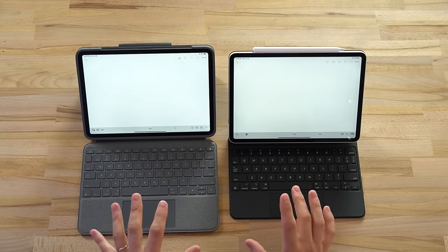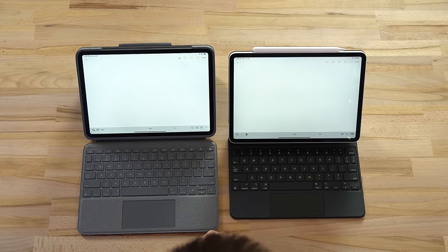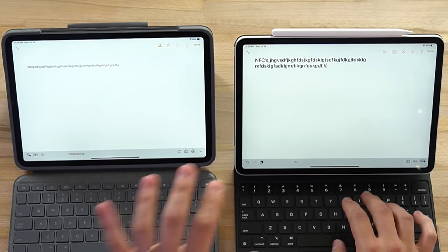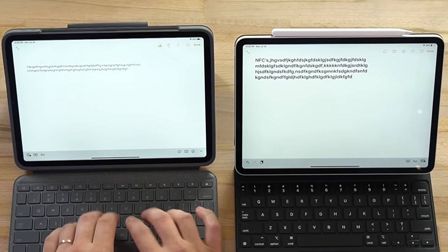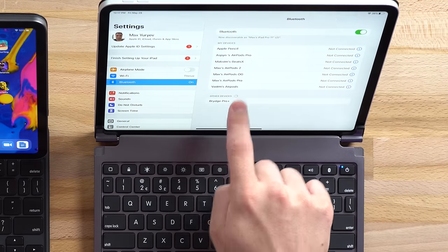Now moving into the keyboards and trackpads - there's one reason why these two keyboard cases are the best on the market for the iPad Pro: the smart connector. Basically every other keyboard case does not have access to it; only Apple and Logitech have access. The major advantage is that the keyboard and trackpad are hardwired to the iPad Pro, so you get no lag, no Bluetooth issues, and instant connection as soon as you put the case on. Everything works perfectly with no lag - incredibly smooth.